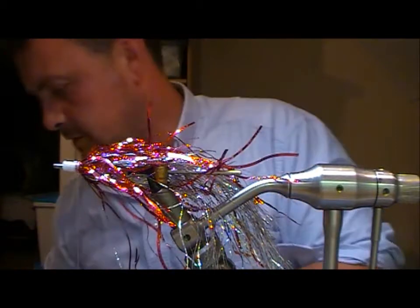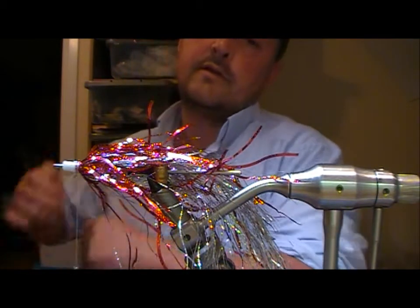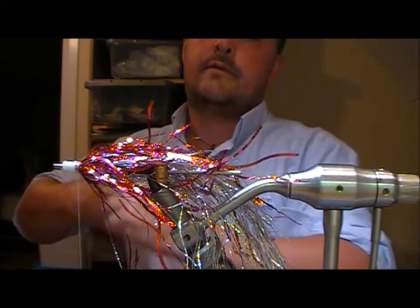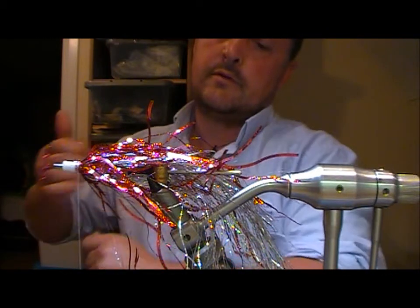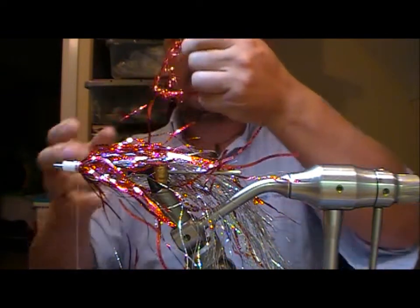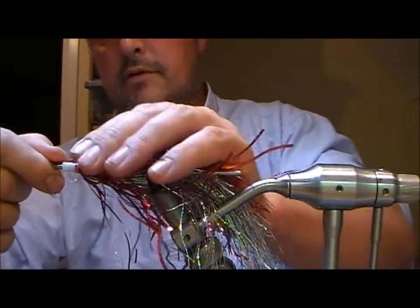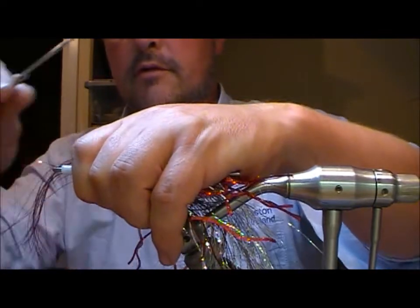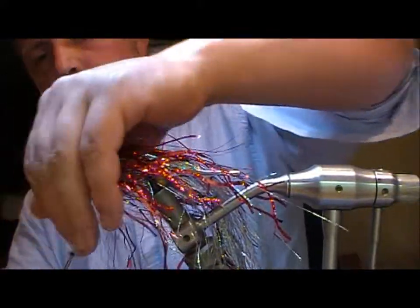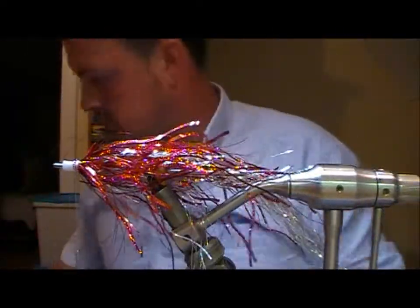I'm going to take one of these bulk spools of tinsel and create a wrap around my hand. Then take the bunch off my hand and end up with a circle. Cut it in two, wrap that around, and double it back on itself. I'll just layer it up.